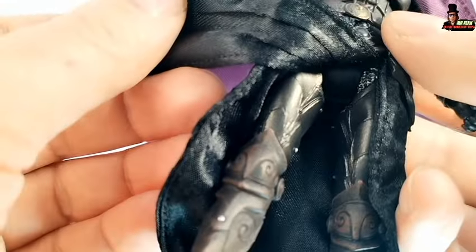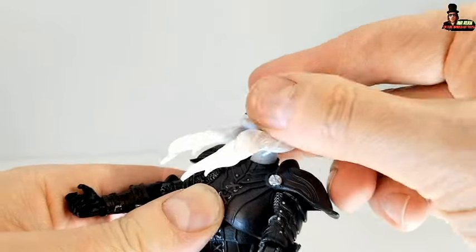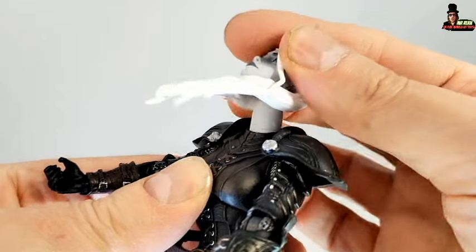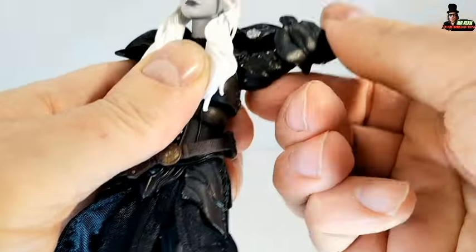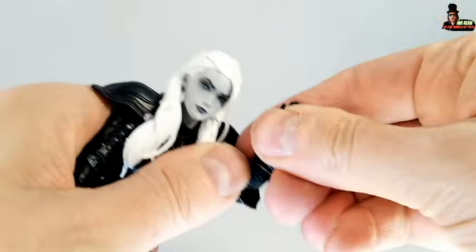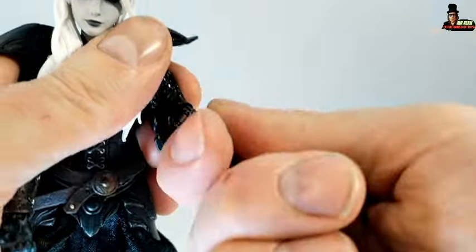We also got details underneath the skirt — really, really cool. Thraice has a good T-pose, as you can see. The head can look up and down, and we have a 360-degree swivel, but a little bit limited because of the hair. Shoulders move up and down, so we have a 360-degree swivel, also with the pauldrons. Articulation for the elbow, and we also have a swivel right there with the elbow.